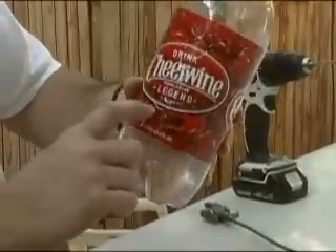First of all, we've taken this bottle and we've filled it about one-third of the way with water.